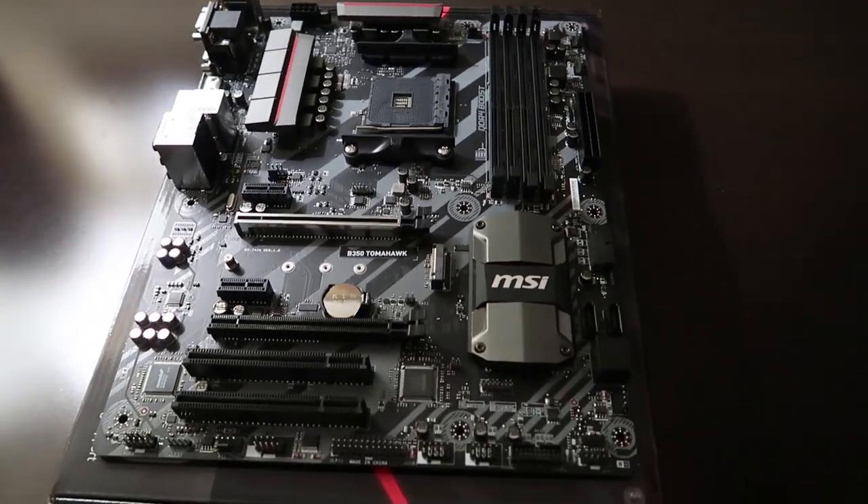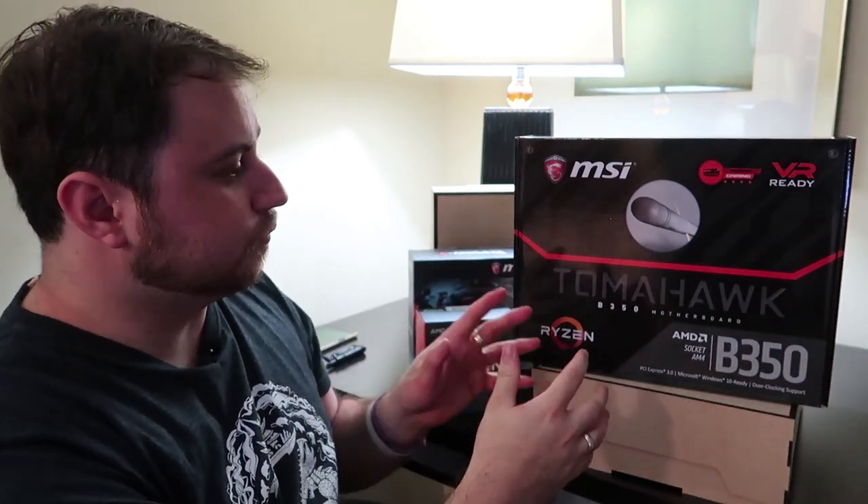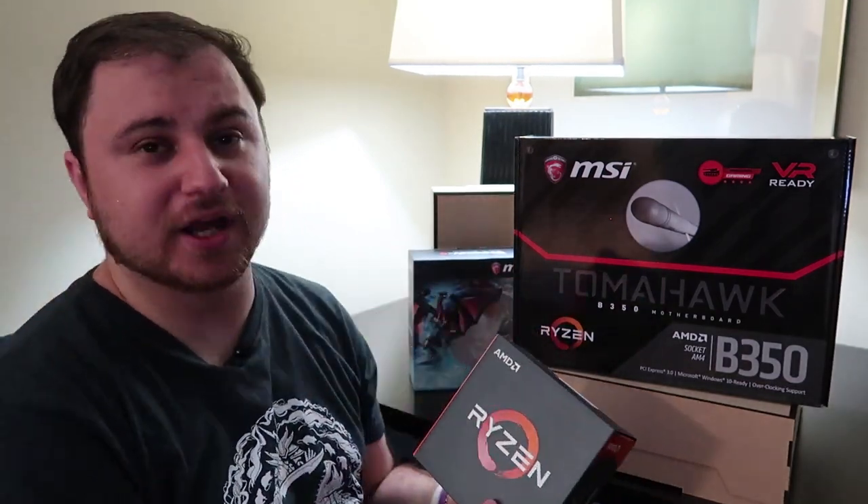I'll go into full detail when I get back home. I'm going to be doing a full overview and testing video with the MSI Tomahawk B350 motherboard and the Ryzen 5 1600X CPU.